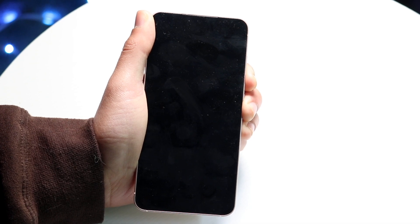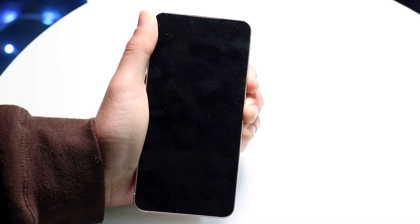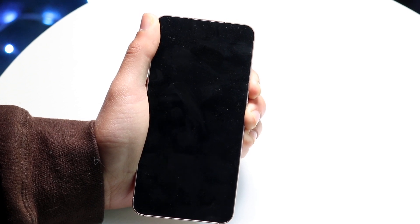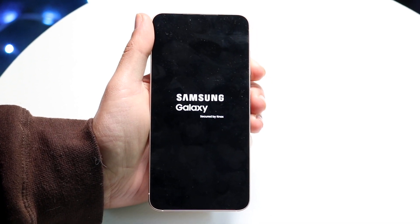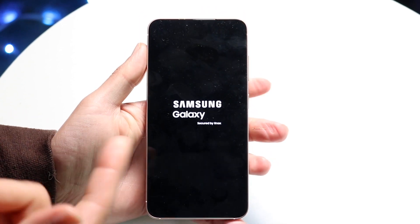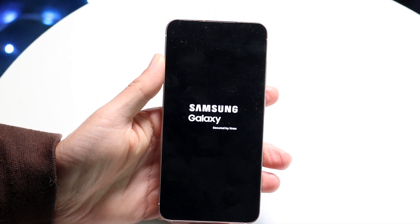If for some reason this is not working for you, the next thing you can try is to plug your phone into a power outlet. In some cases you won't even have to do the button combination, but plugging into a charging port can sometimes kick on your phone and get it to start charging or turning on as well.